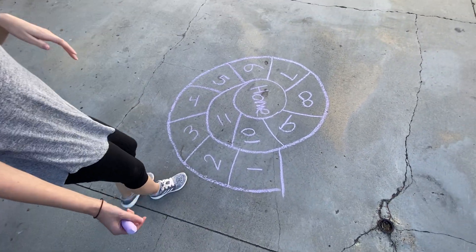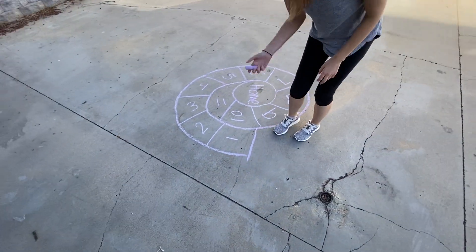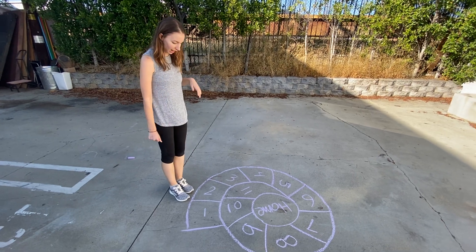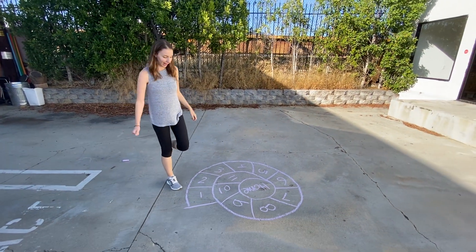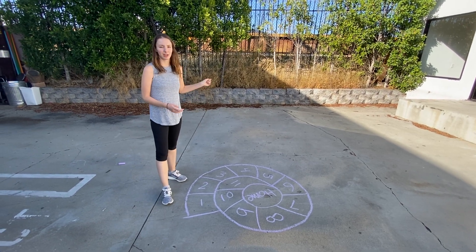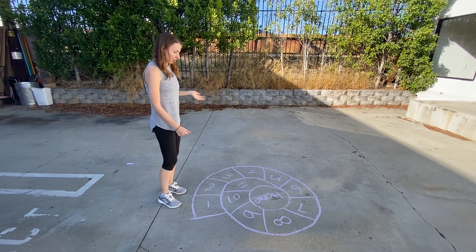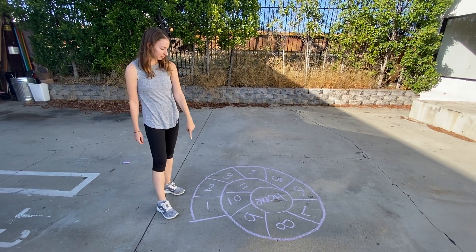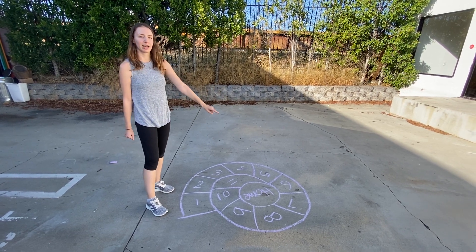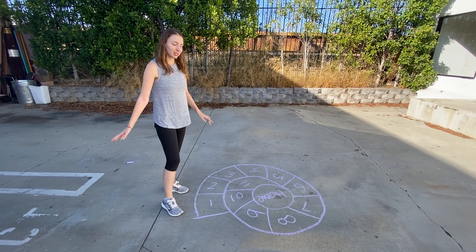Now what I'm going to do is start with one. I'll put my chalk down. I'm going to hop on one foot and try your best not to step on any of the cracks. Normally when you step on a crack, you start over — it's really up to you and how strict you want to play the game. I'm going to start with one, hop on one foot and count, and then when I get to the hole in the middle I can rest, and then I'm going to go back around.